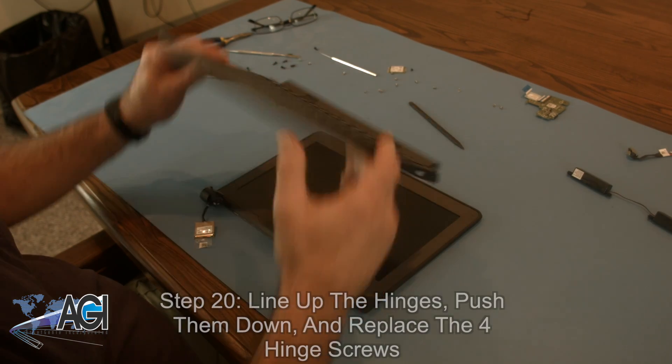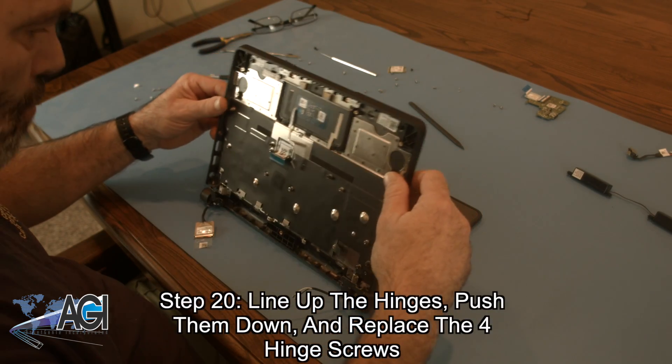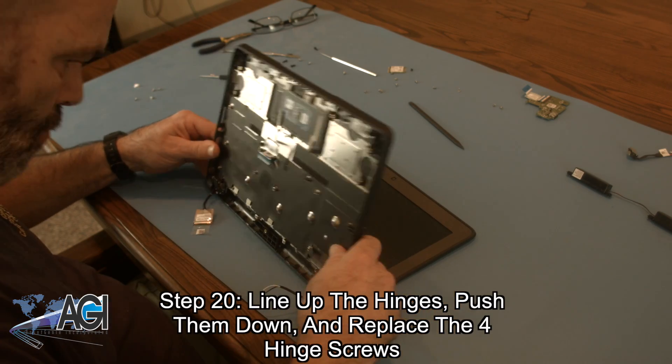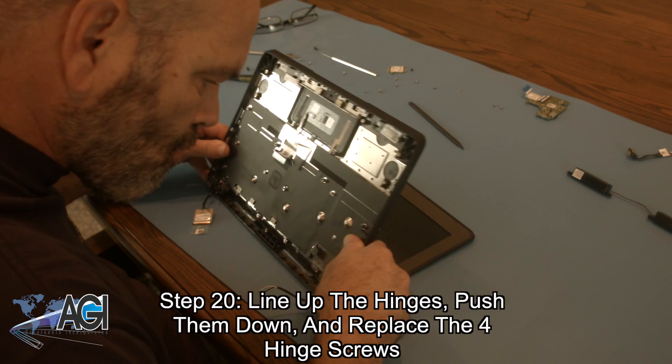The first step in the installation of your replacement palm rest assembly will be to line up the hinges, push them down, and replace the four hinge screws.